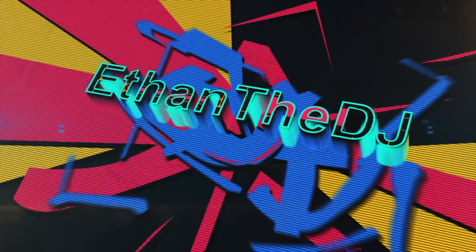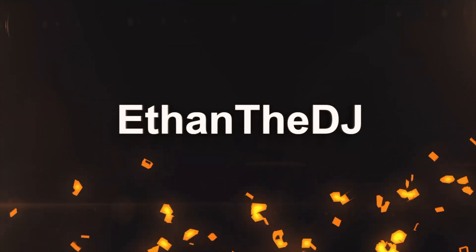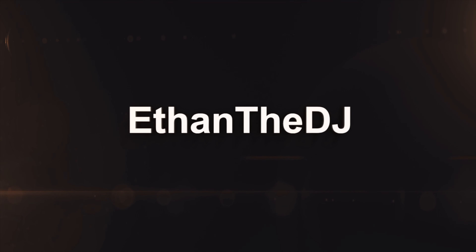I want to thank you guys so much for watching me unbox Maren Morris's Girl here on vinyl record. If you guys did enjoy this video, be sure to like, comment, and subscribe. That way you never miss an unboxing vinyl video here on my YouTube channel. I'll see you guys in the next YouTube video. Peace out guys.